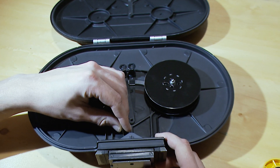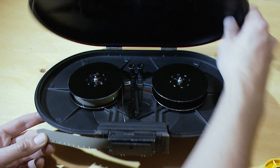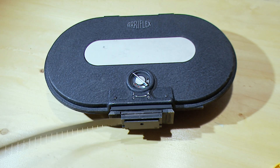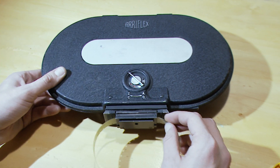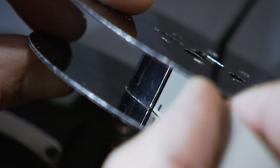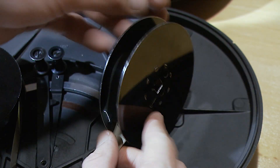From this point loading is nearly the same. Again, lay film around the left magazine housing. Stop after reaching the notch. Insert leader into right channel. When you are done, insert film leader into the take-up spool slot. Wrap film a couple of times around the spool, then place it on the spindle.